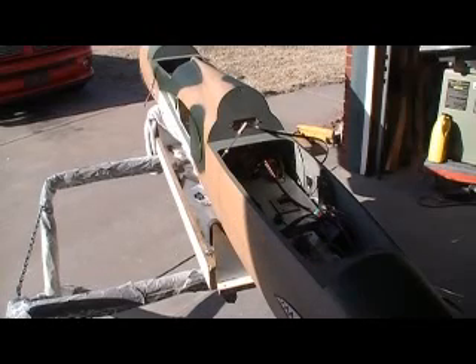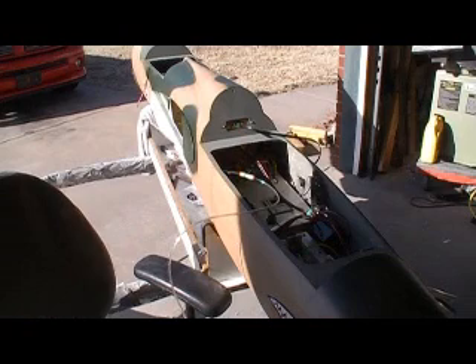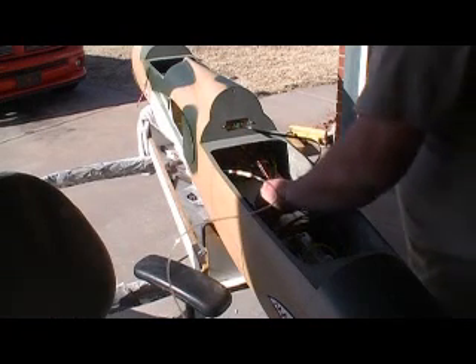Okay, here we are. Attempt number two. Just plug that in direct. Turn the propane on. Still got the fire extinguisher right there. Battery's plugged in.